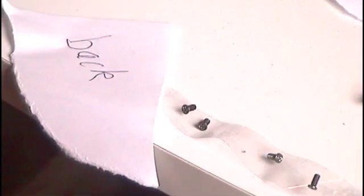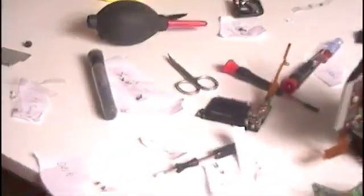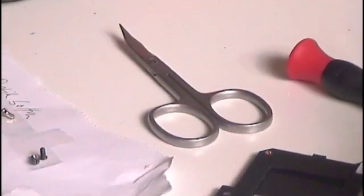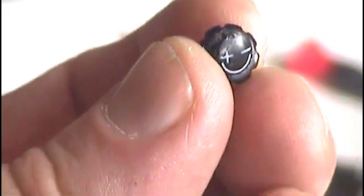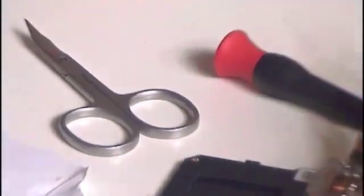These are the screws, exactly marked where they come from. This is the back of the camera — four screws — and I used the scissors here to remove this. It's incredible that Richard found out that there is a screw under the knob.